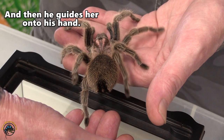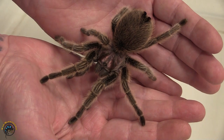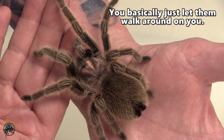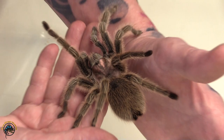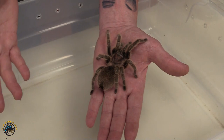Just very easily guide them onto your hand. And just let her walk. You do not blow on them because if you blow on them they can pretty much freak out. Just hold your hands in front of her and let her move as she wants to. Try not to have any jerky movements — you want her to be as calm as possible.